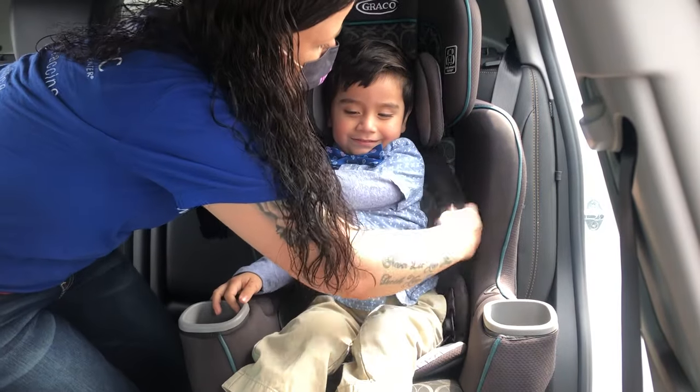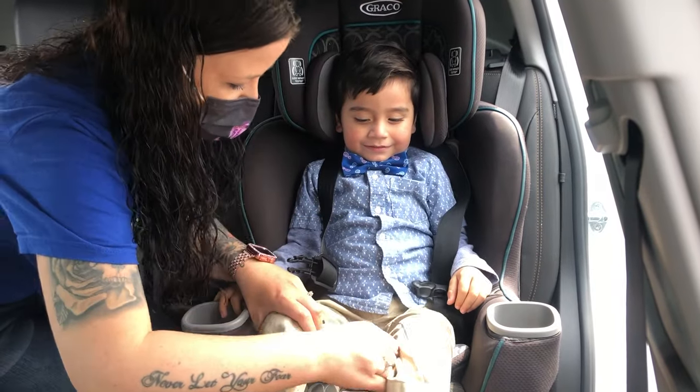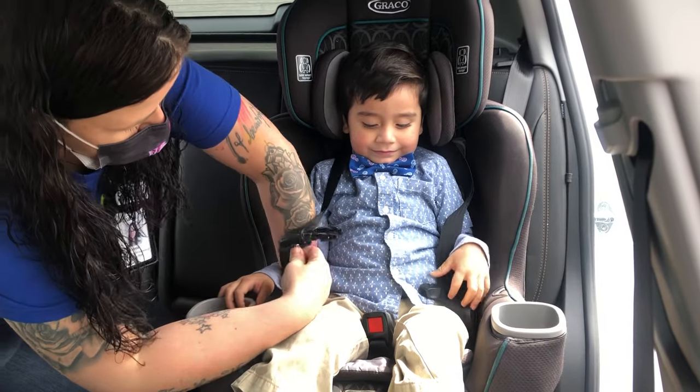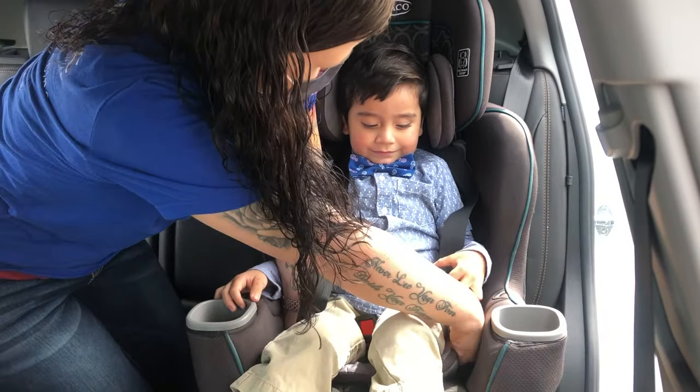Arms are in. Alright, where's your locker here? There it is. Go ahead. Make sure your ties are not tangled.